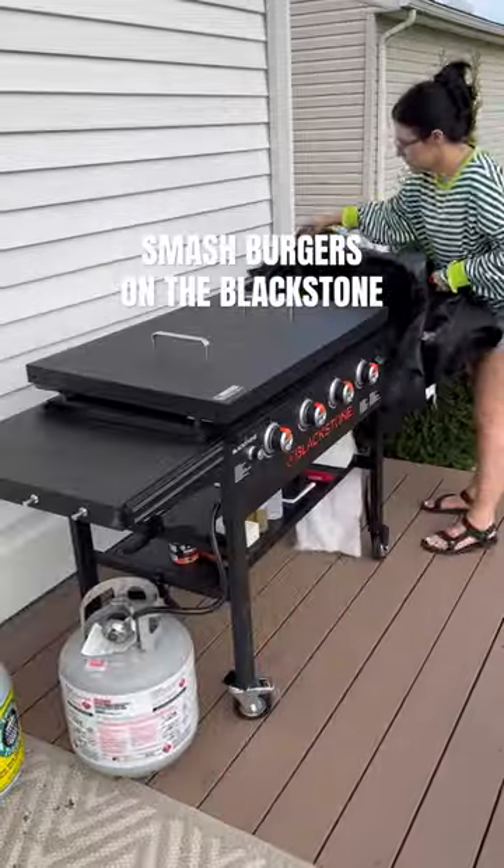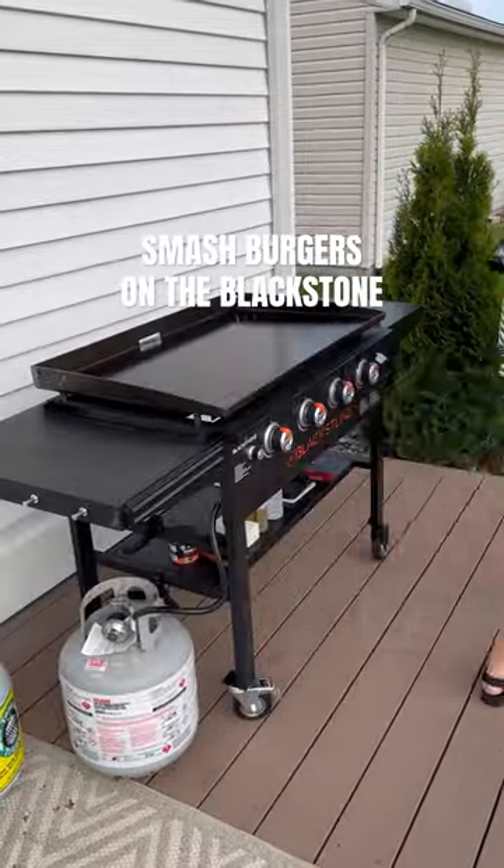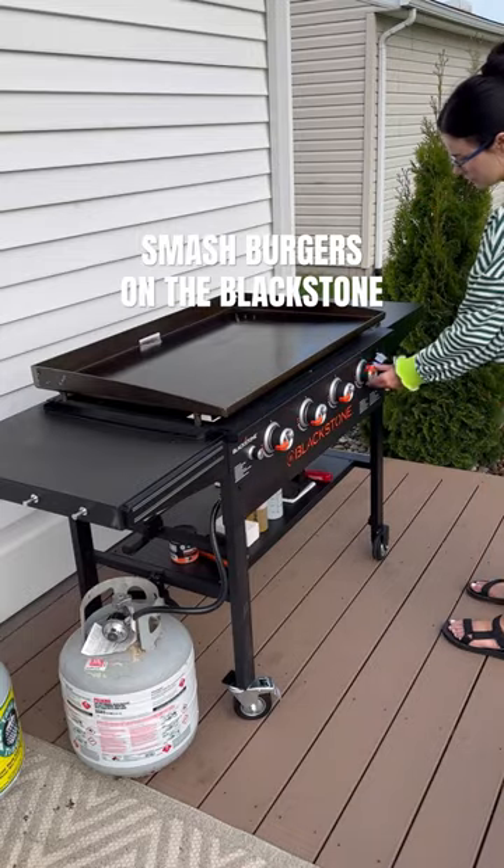I'm probably not the girl you want to be learning from when it comes to cooking on your Blackstone. Okay, I'm just kidding, but I am a newbie and I'm definitely still learning how to cook on this thing.